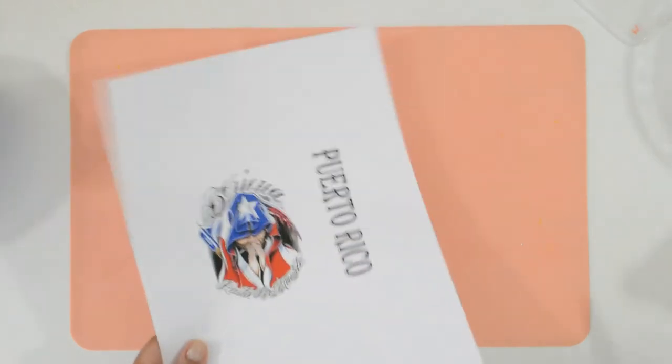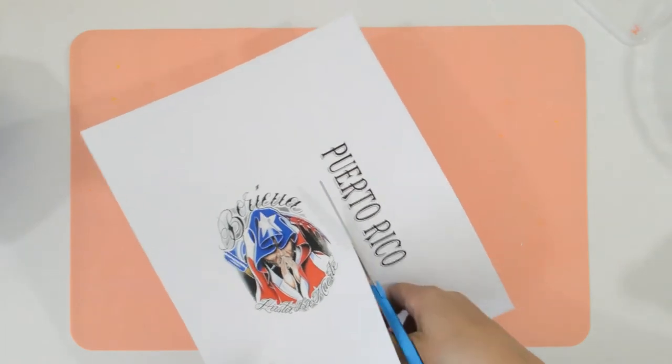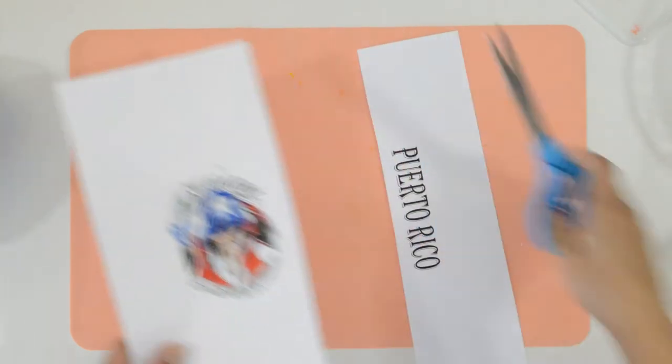I'll be demonstrating it on this laser printout. One image has color and the other is black and white, so you can see how it turns out with either one.